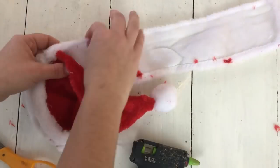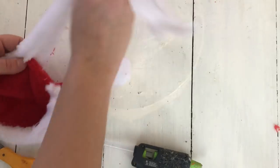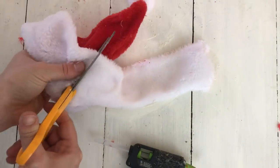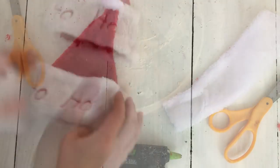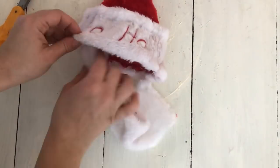Now the 'ho ho ho' will not line up completely on the front of the smaller hat that you are making, so there will be one 'ho' that's kind of on the side, but I didn't think that mattered too much — I still think it looked really cute. And then I just hot glued it at the top all the way around to hold the faux fur in place.